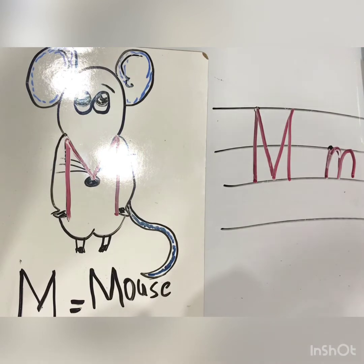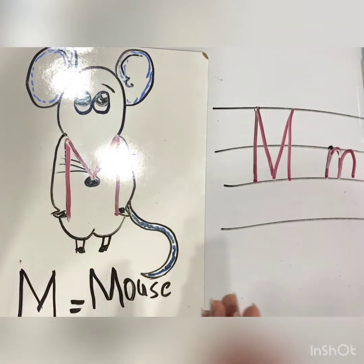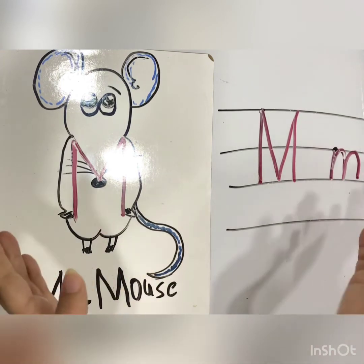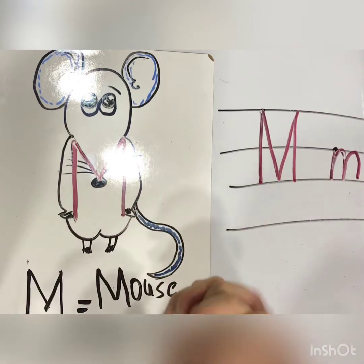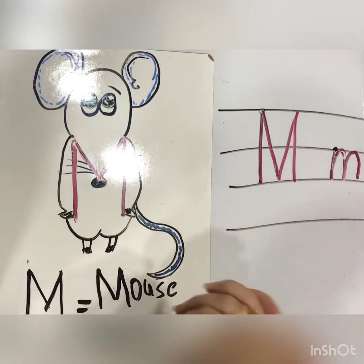We will know how to write on the lines and how to draw a mouse. We say M for Miss Mani, your English teacher. Do you love Miss Mani? Yes, we love Miss Mani. Good, love for yourself. Me too. I love you more. Here we are.